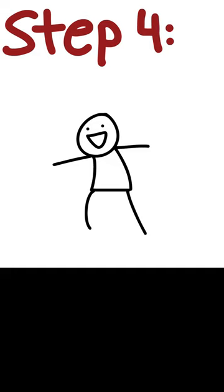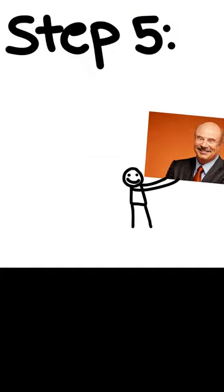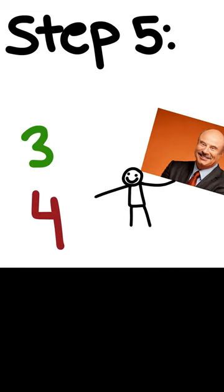Step four: once you start feeling bone pain, stretch the part that hurts. Step five: go to the doctor after repeating steps three and four for three whole weeks.